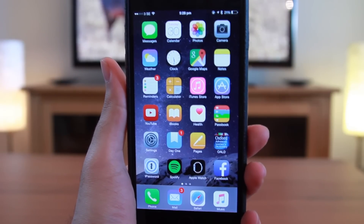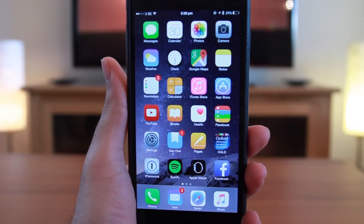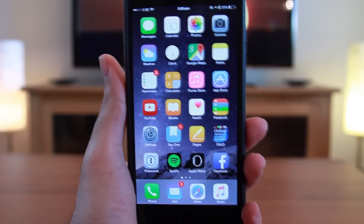Hello everyone, this is Serwin and today I'm going to show you how to set up Apple Music for the first time, as Apple just released iOS 8.4.